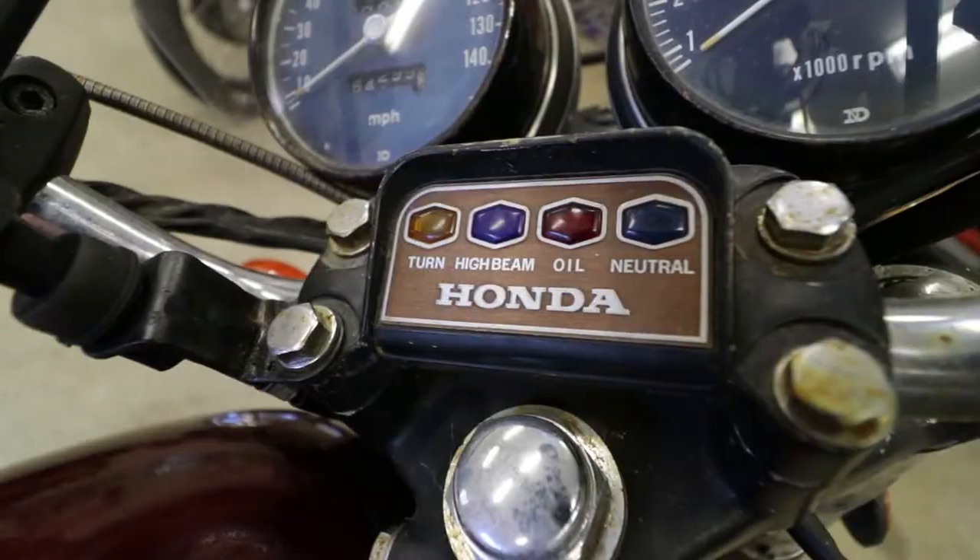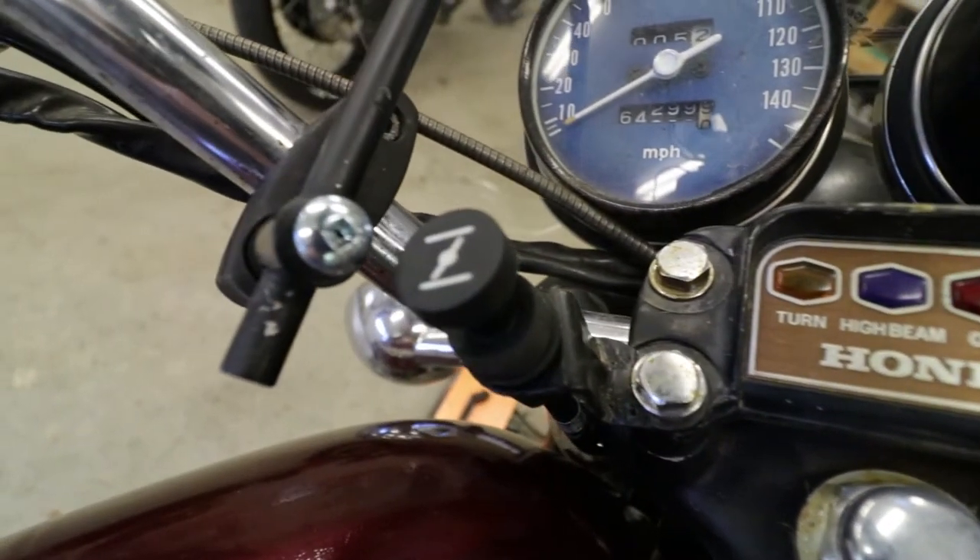Today we're working on Ron Burgundy. We're fixing a broken choke cable, but there's a catch here. If you'll remember, Ron is a 1975 Honda CB750K that's using a 1977 set of carburetors, exhaust, engine — basically all the things that make the engine go suck, squish, bang, blow, and get you down the road.